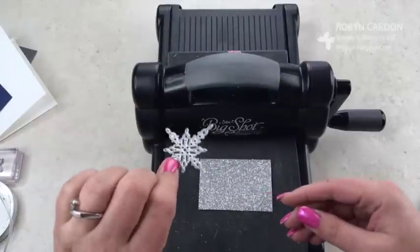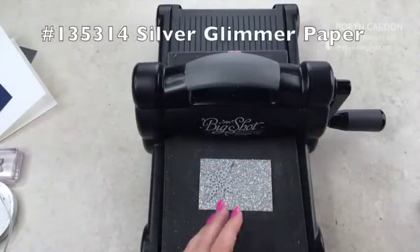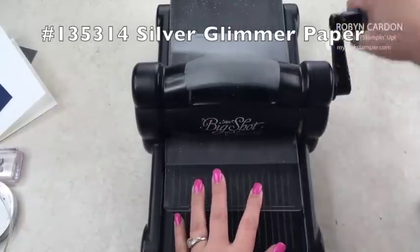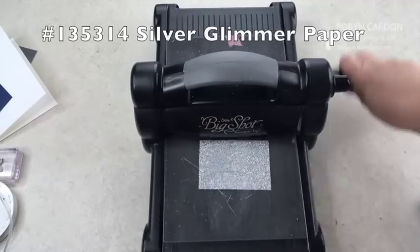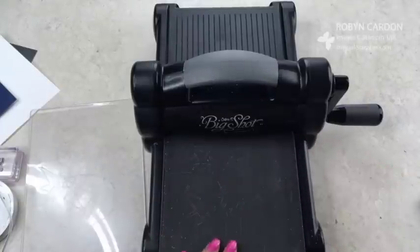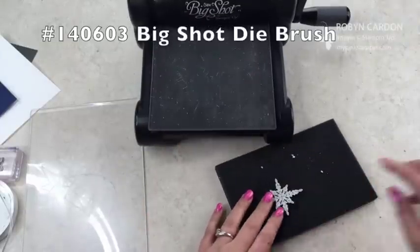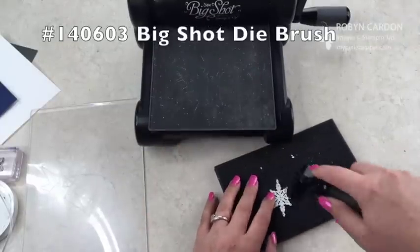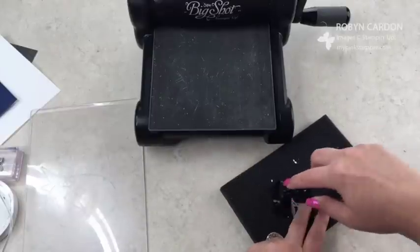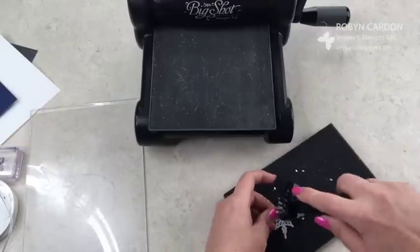We're going to use this little star die and put it on the silver glimmer paper directly on the precision base plate. I'll put the top on here and go forward and back because it is a little bit intricate. Then I'll use the Big Shot die brush tool with the foam pad and lightly put that on there — it'll just pop right off, I promise.